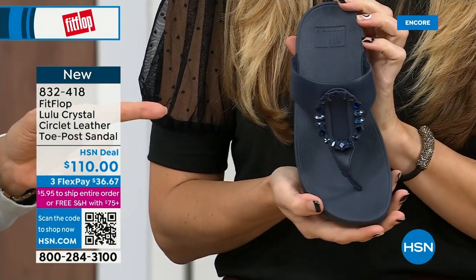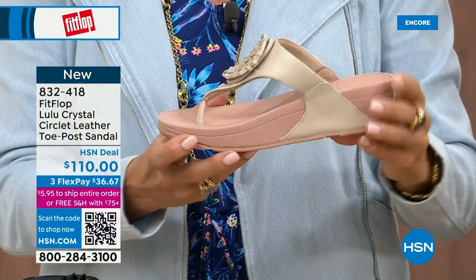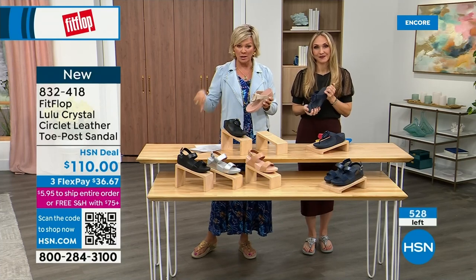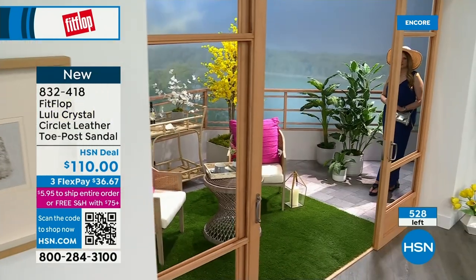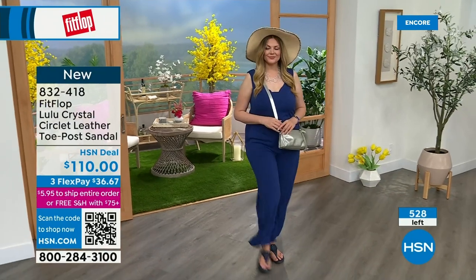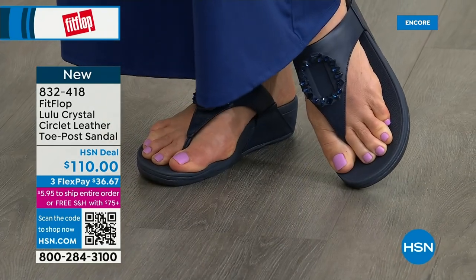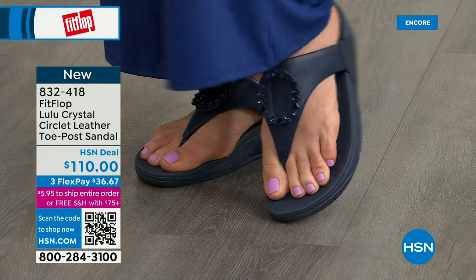I want to put the navy and the black side by side to show you the difference in the stones. This is all a leather upper. The black has the more opaque, not see-through stones versus the navy, where you can see the difference clearly. It's 832-418. This too on three flex or four will qualify you for free shipping for the rest of the day. FitFlop really listens to all the reviews — we listen to what our FitFlop family wants, so we have a lot of different options.